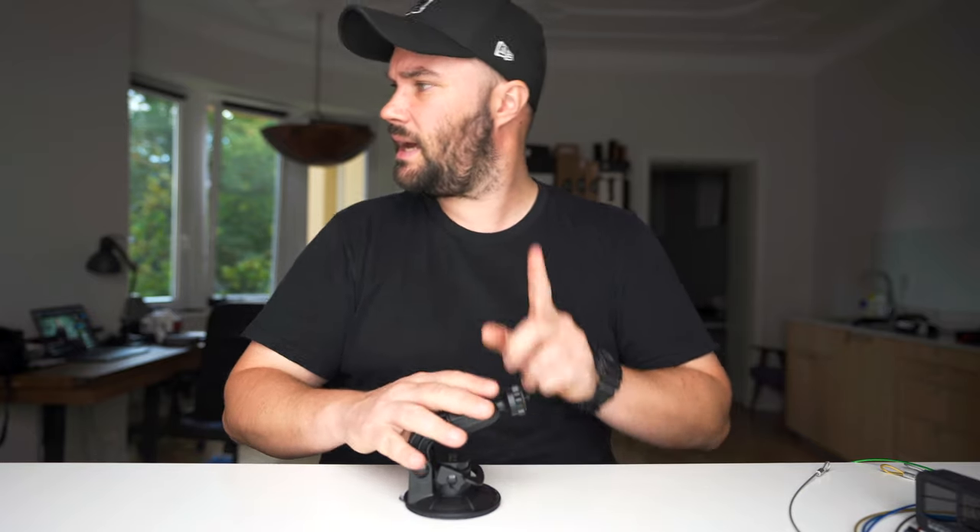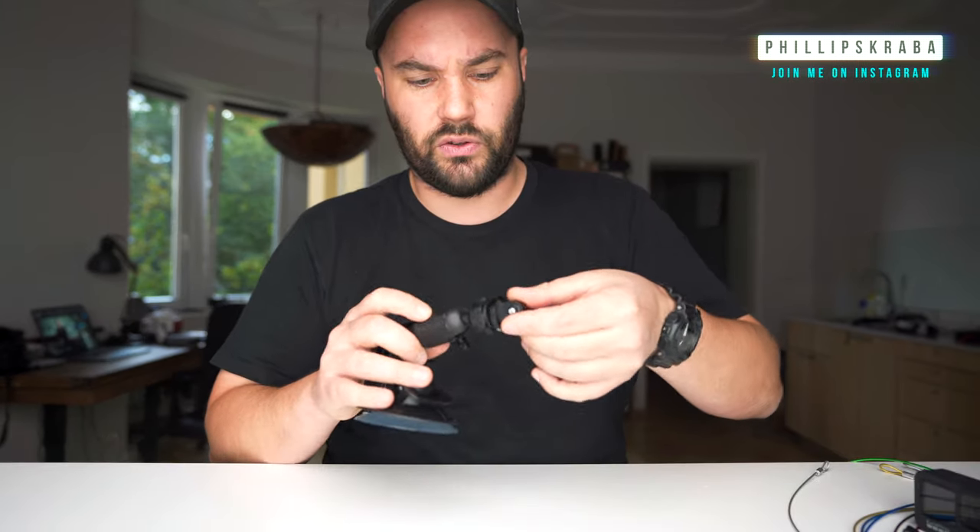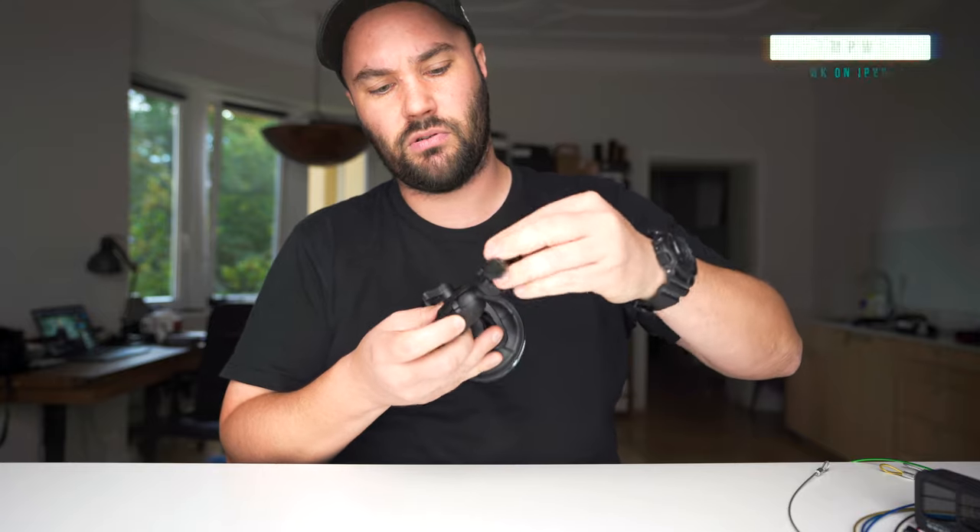For this one you'd probably need a quarter-twenty adapter, so you just screw it on there because it doesn't come with that. Then you can stick on your GoPro and it's really that simple.